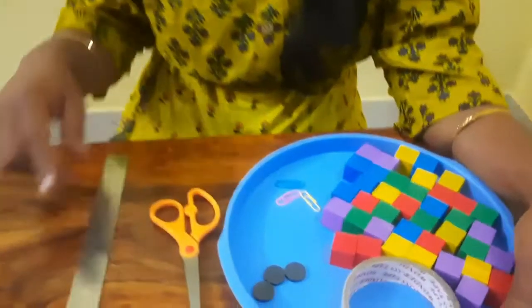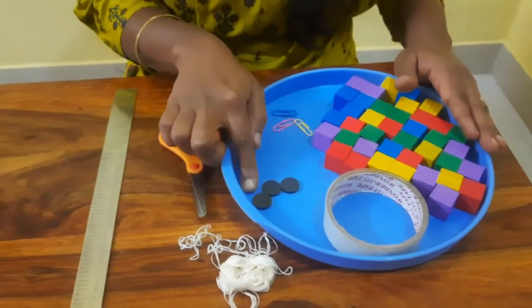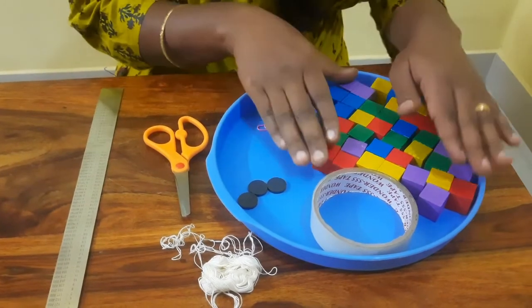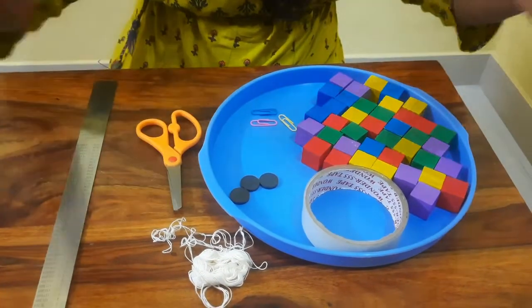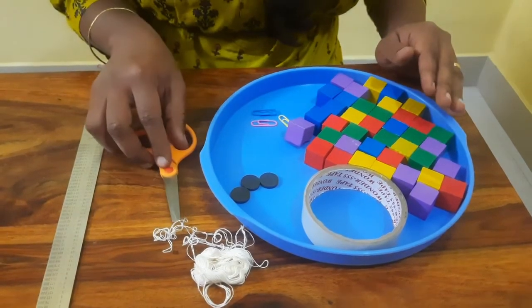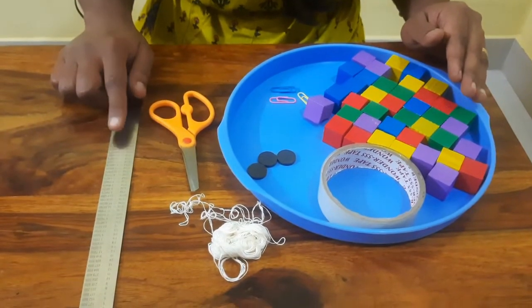Yes, the name of the experiment is defying gravity with magnets. For this experiment we need cello tape, three disc magnets, three paper clips, and we are going to build a tower. For that we are taking some blocks, scissors, twine, and a steel ruler.